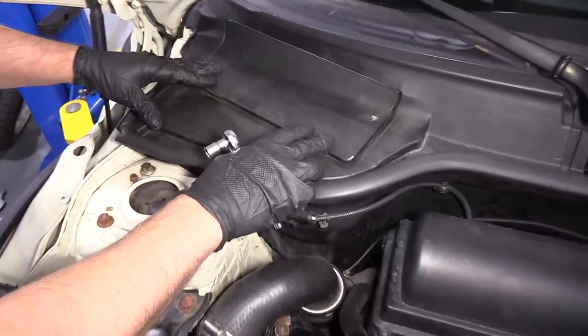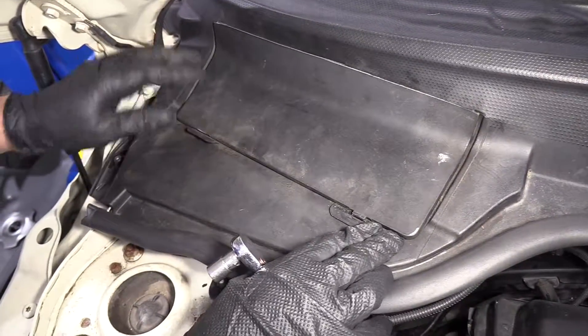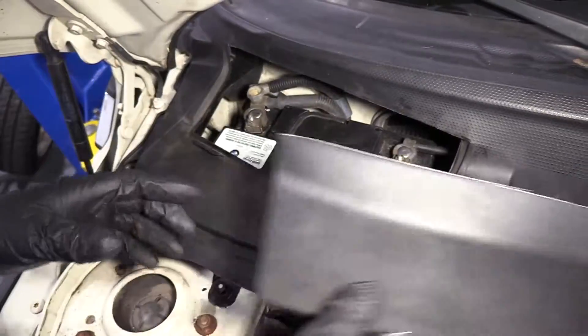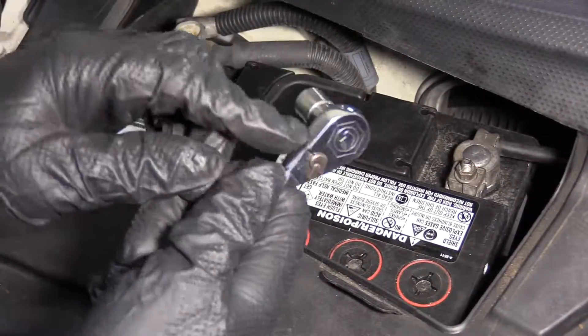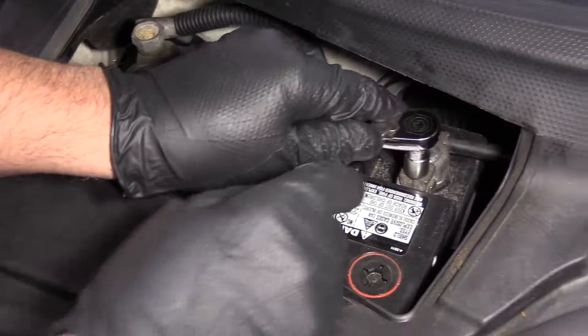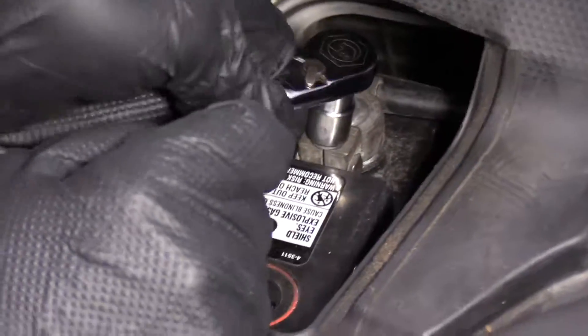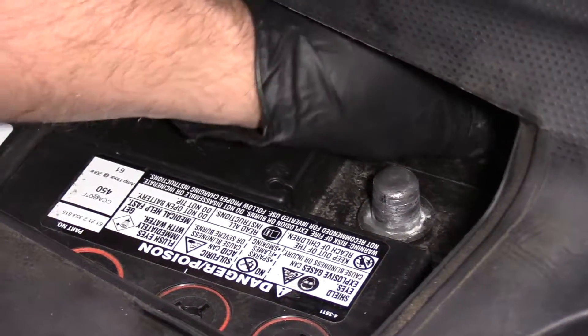To access the battery, there's a little cover right here. There's a lock right here. This one looks like it's broken — this cover should fold up, but it doesn't, so I'm just going to set that aside. I'm going to take a 10 millimeter socket and a ratchet and loosen up the negative terminal right here. You always want to loosen up the negative terminal. Take that off and set it aside.